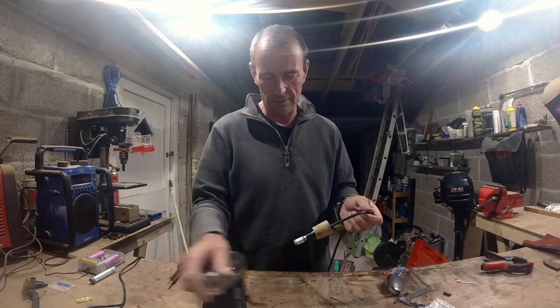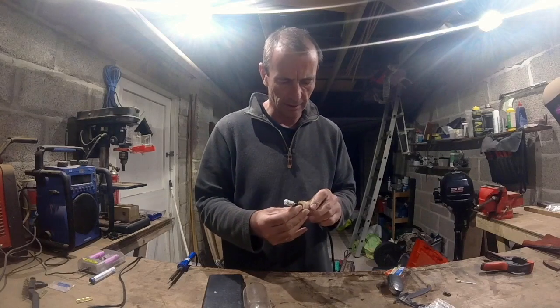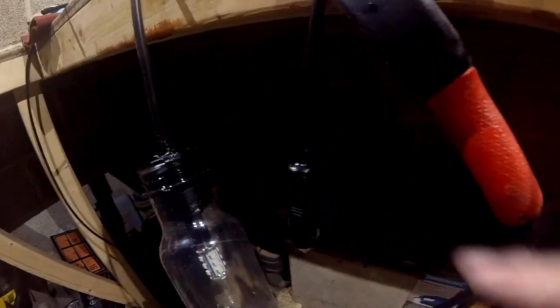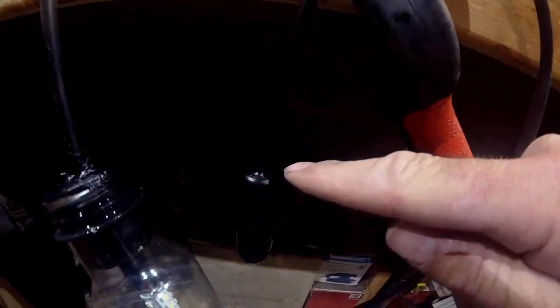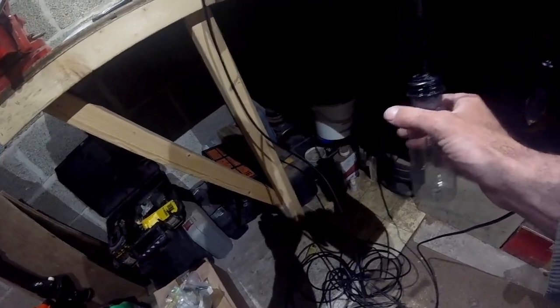So I'm going to dose all this with Sikaflex now and permanently put it together. And that'll be it — next time you see it, it'll be hanging on a boat probably. The finished article then — I've just Sikaflexed it all around to seal it, and around the bottom. It's not top quality, but it's waterproof, it floats, it's hoistable, it's LED, it draws next to nothing. I think it's a winner.